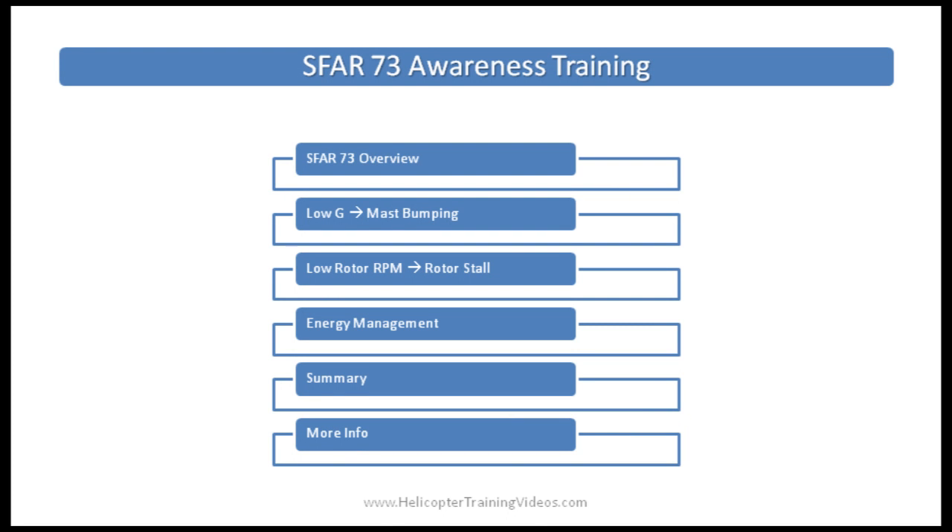A quick outline of the video today: we'll start with an overview of SFAR 73, then talk about low G and how it can lead to mast bumping, then low rotor RPM and how that can lead to rotor stall, finally engine management, and then a summary of the important things you need to take away, plus links and references. This is a long video, so if you want to jump ahead, click on any one of those topics right now.